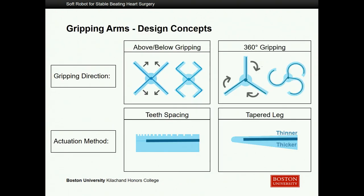To get into the design concepts: the darker of the two colors on all schematics represents the air chambers within these devices. Air being input always travels the path of least resistance, so where something is closer to a wall, it will bend away from that wall — we manipulate that to get the desired motion. We originally looked at either an above-and-below gripping action, but after talking with collaborators, determined that a 360° grip would actually be more beneficial and have a higher probability of catching onto the chordae tendineae and holding stably.